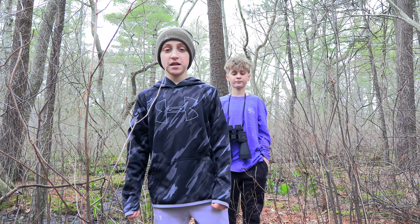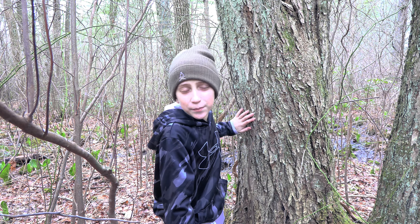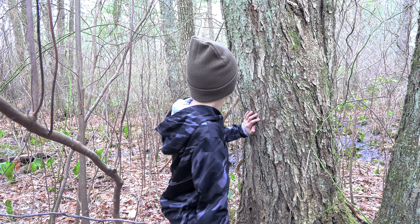You can still find maples by looking at their branches for paired buds. If they're brown and pointed, they're sugar maples. Sugar maple trunks can be up to two feet in diameter.